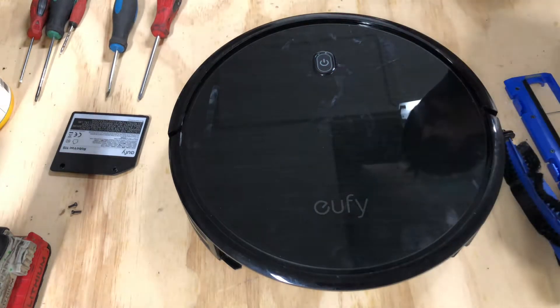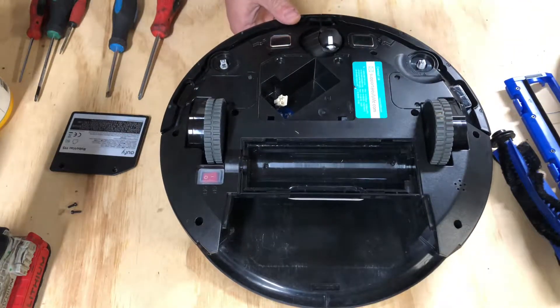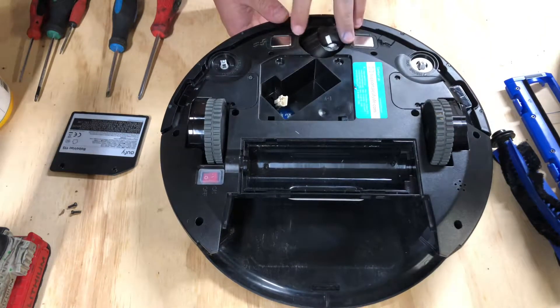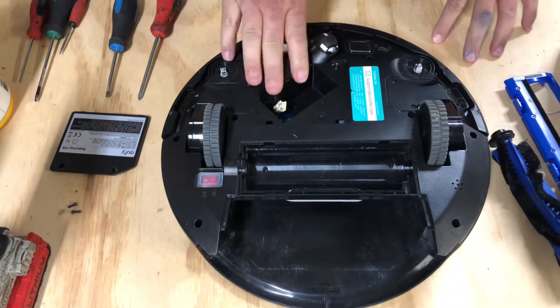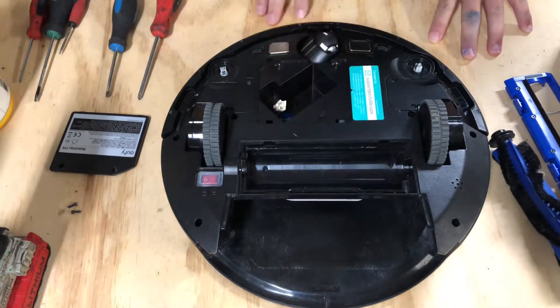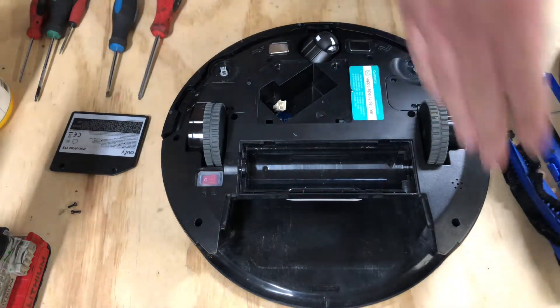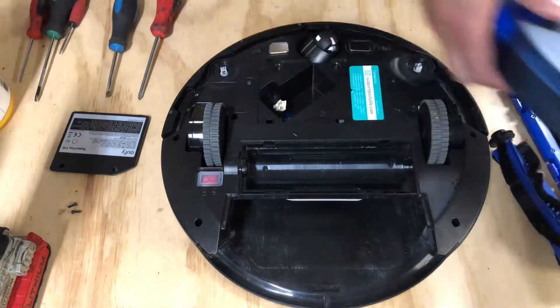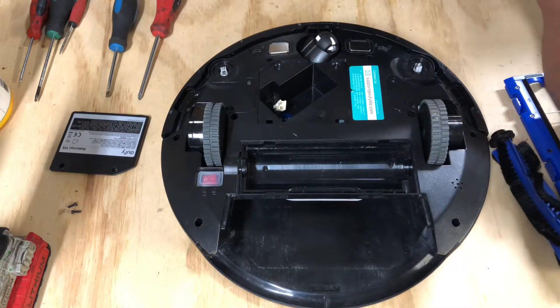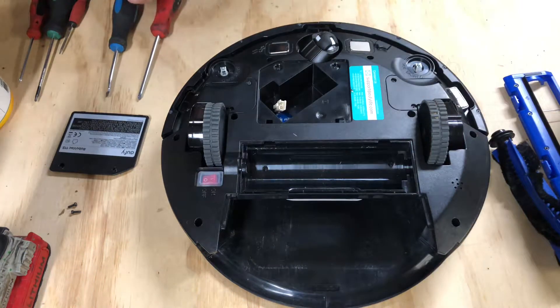Hey guys, what's going on? So if you watched my previous video on this Eufy RoboVac 11S, you've seen I took the battery out, the brush roller, the brush cover, the dustbin, along with the front wheel and the side spinner brushes. Those are all over here. And if you didn't see that, you can check that video out — I'll leave a link in the description below.